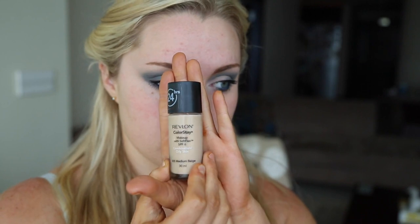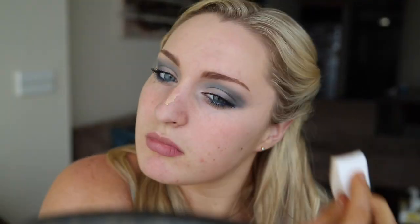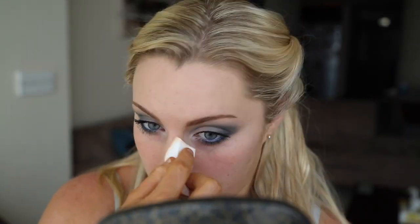I use a primer by Smashbox and just apply this all over your face. It's important to apply a primer because it helps keep your foundation on all day. Then I'm using the Revlon ColorStay Foundation and just applying it with a sponge. I like to pat it on because it provides more coverage rather than sweeping it on my face.